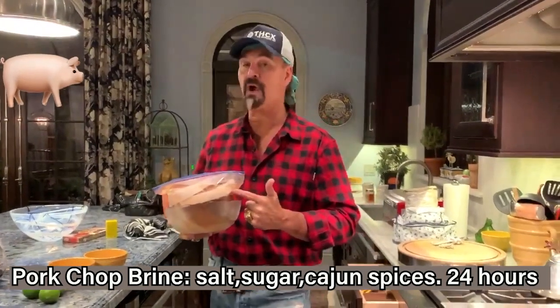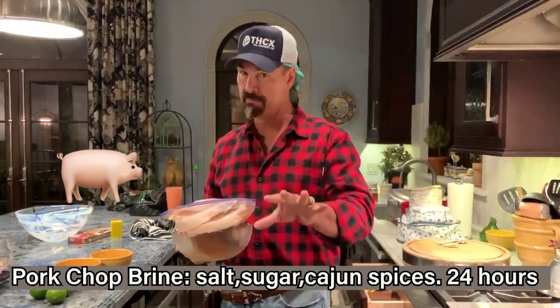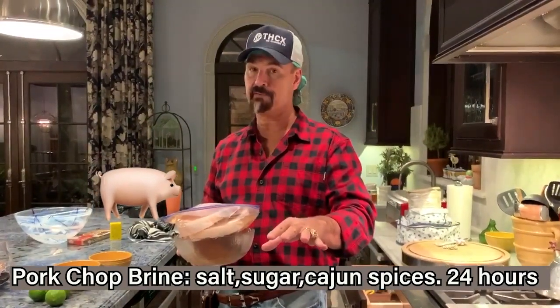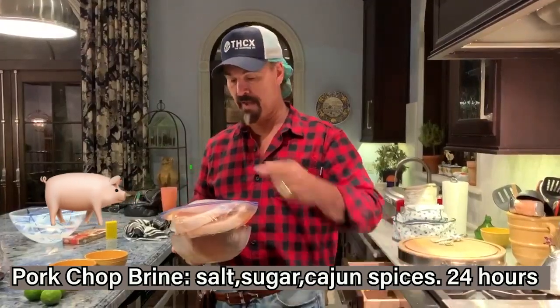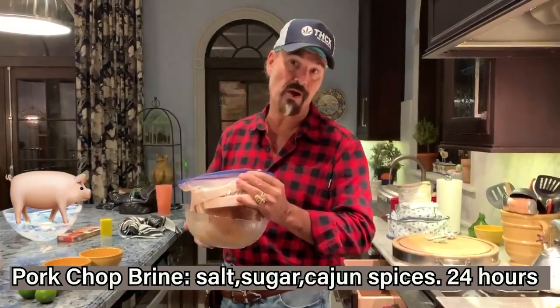To make the brine, you take one cup kosher salt, one cup of sugar, and then a bunch of your Cajun spices. Boil it up on the stove, and then put the pork chops in that brine for about 24 hours.